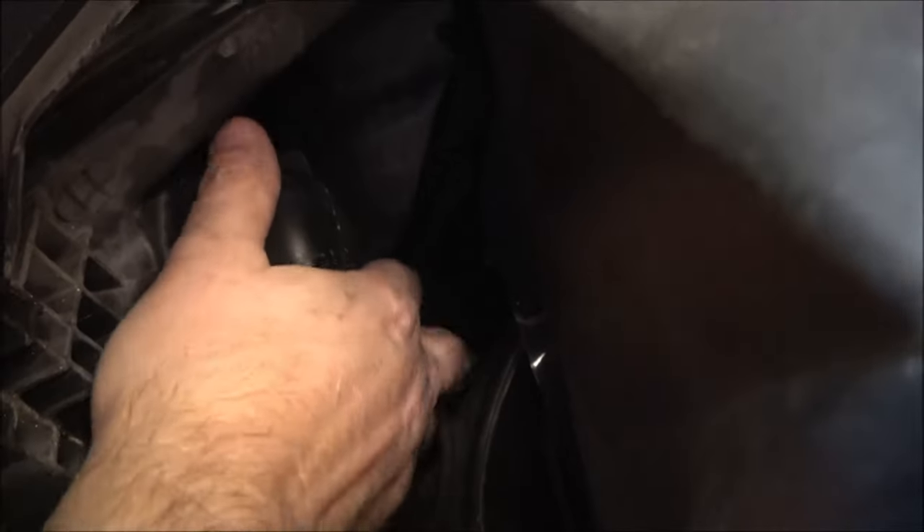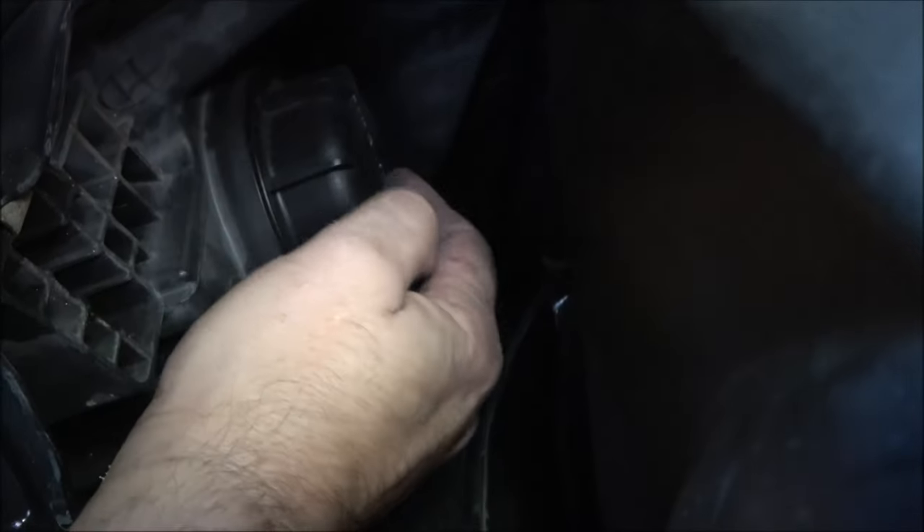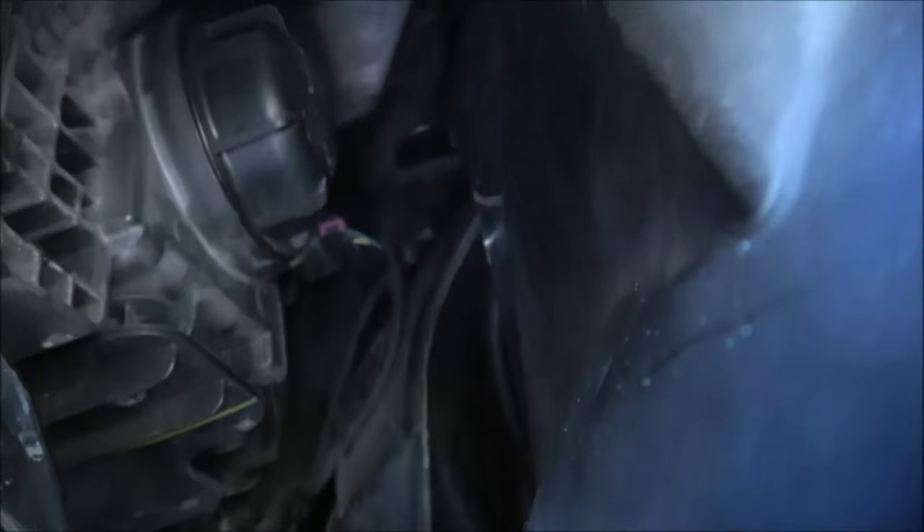I felt it lock — just give it a turn like that and it's up in there. Push it in, then turn it clockwise and it'll stop. You can't overdo it. And there you go, that's all there is to it.